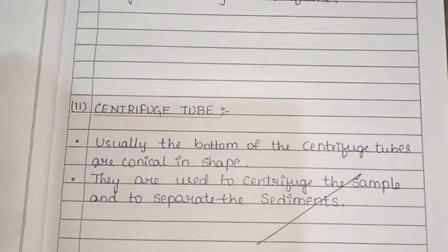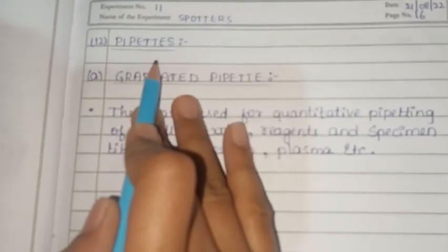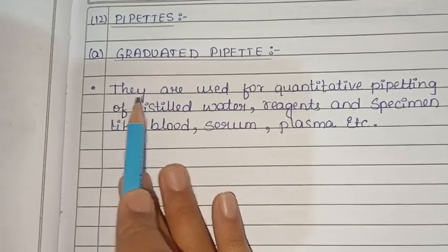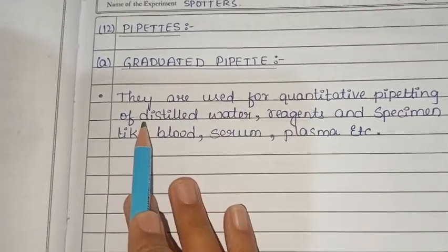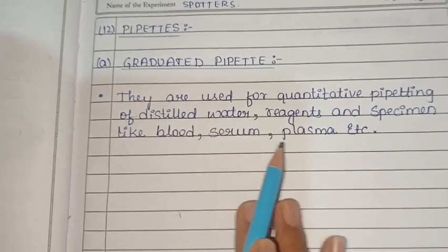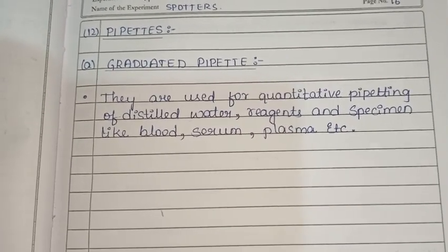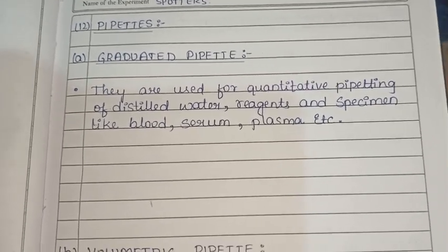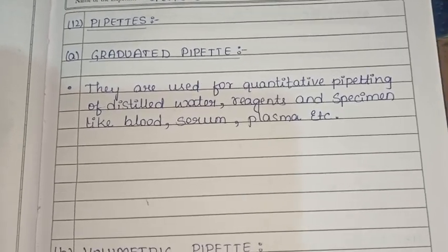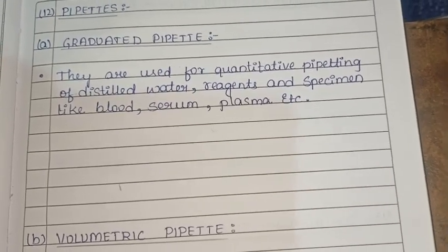Next are pipettes. Graduated pipettes are used to measure and transfer distilled water, reagents, and specimens such as blood, serum, and plasma.